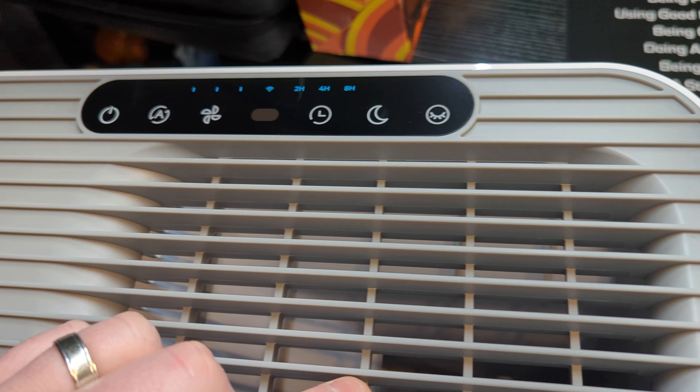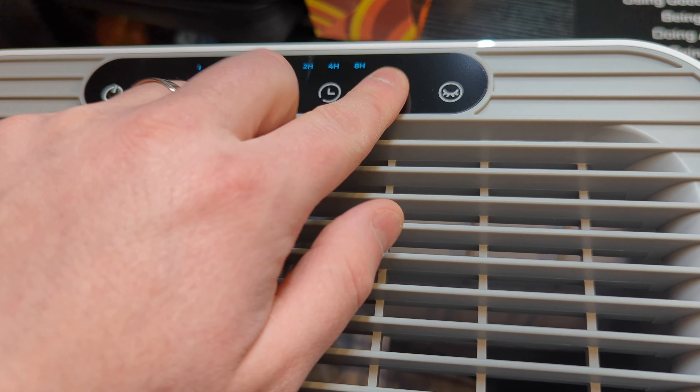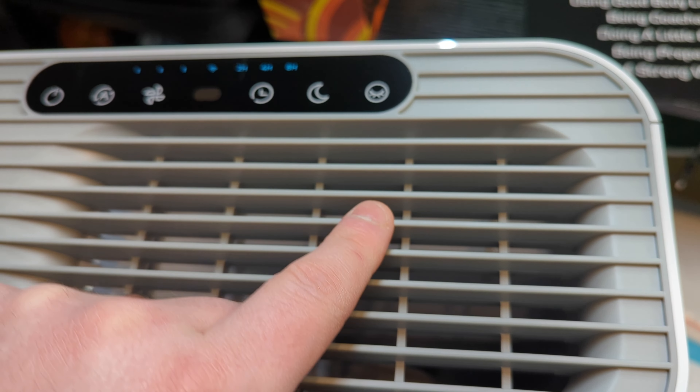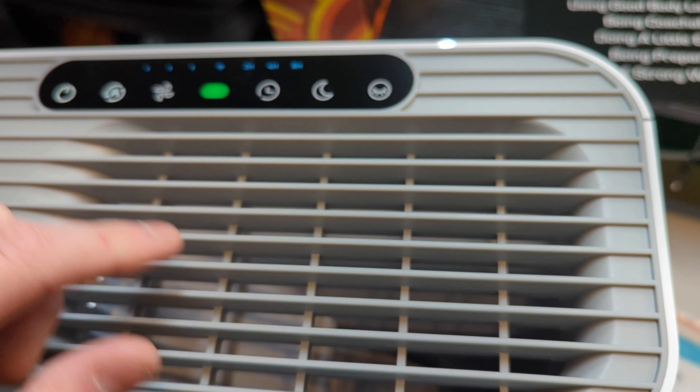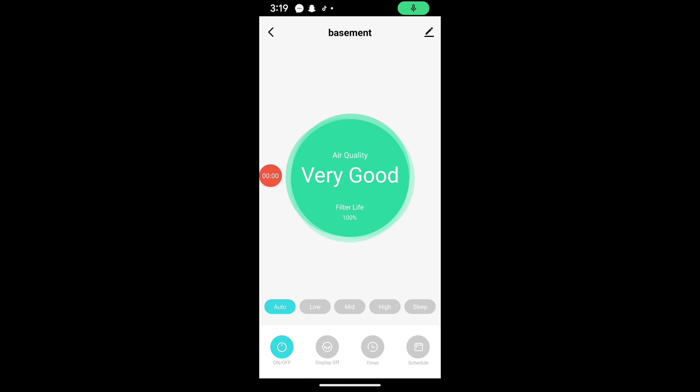There's also a timer and night mode. Night mode basically drops the fan speed down and turns off the lights. We're going to go ahead and install this now.